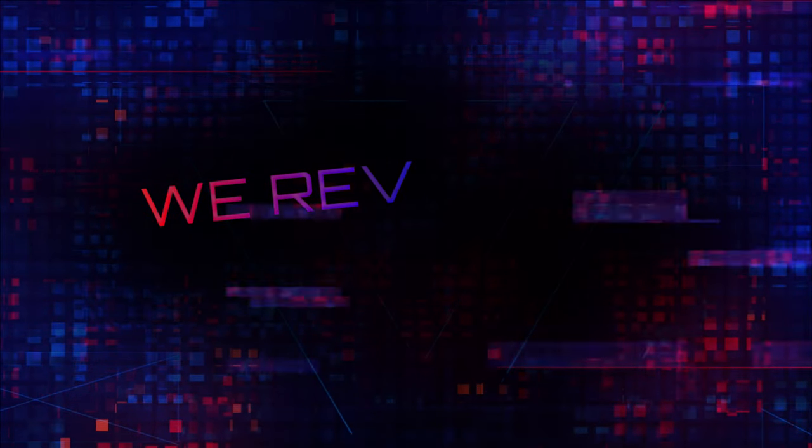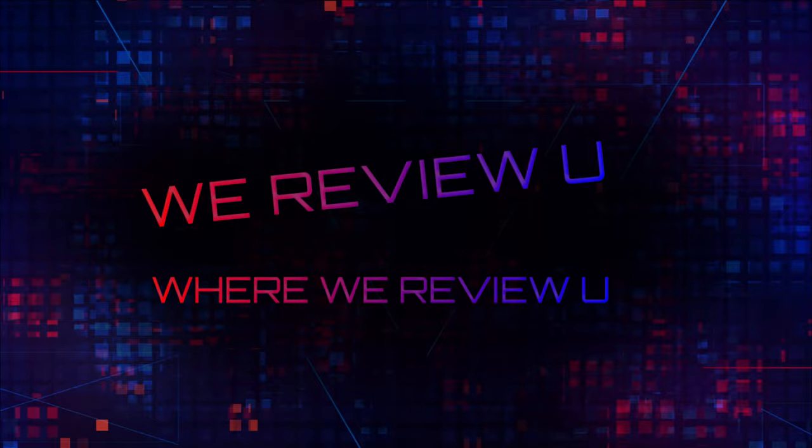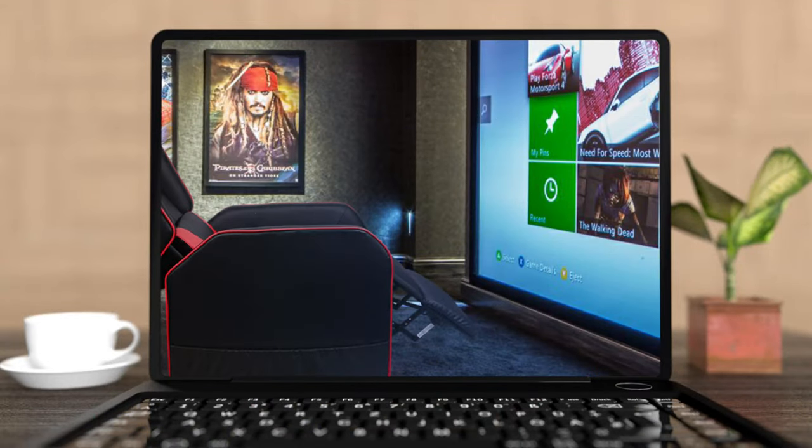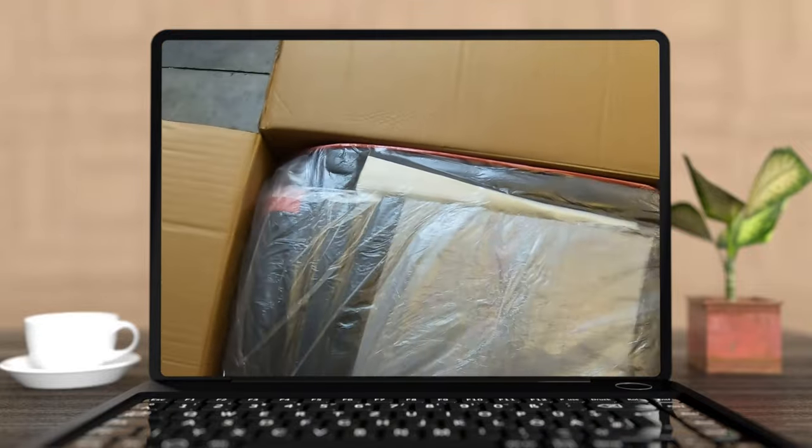Hey, we are back with another exciting edition of We Review You, where we review you, our clients, products, and services. Exciting edition today because I have got a new gaming recliner chair. It is the Vitassi model, perfect for anybody wanting to use it for gaming or maybe your theater, arcade, whatever you want to use it for. Comfortable chair, great experience. Alright, let's get right into this.